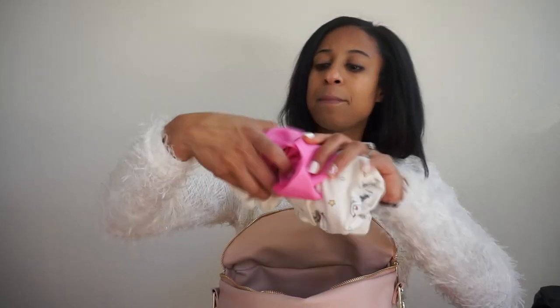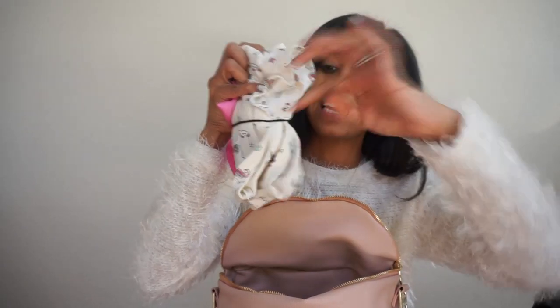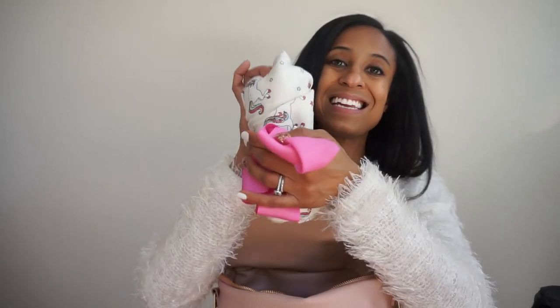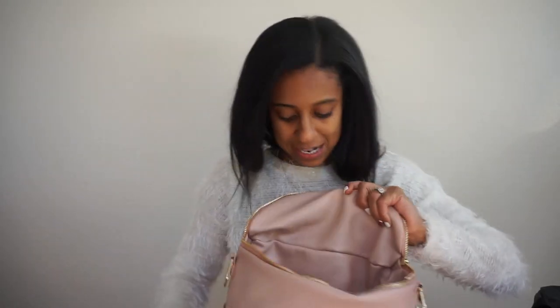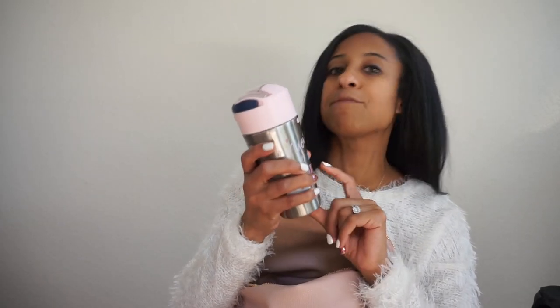My daughter is potty trained, but kids are kids. If she ever had an accident, or if she spills water, she always wants to change. So I have a change of clothes secured with an elastic hair tie - one of her bow headbands, since she's a bow headband girl - and then just an easy dress to slip on. I also have her metal water bottle that I picked up from Target, though you can find similar ones on Amazon. I'll link a few of our favorites.